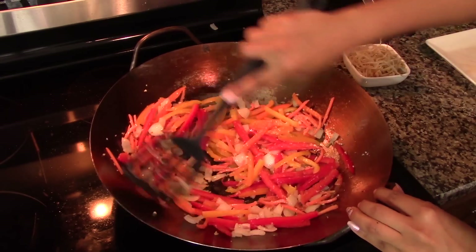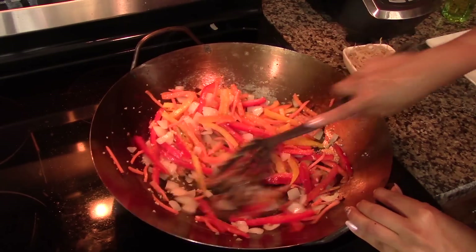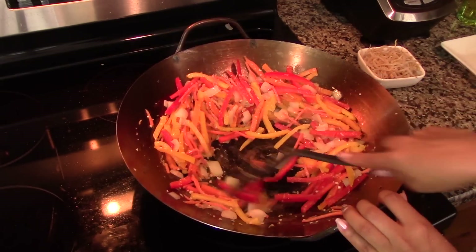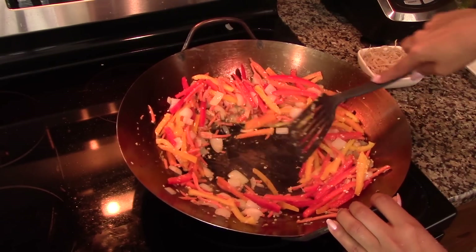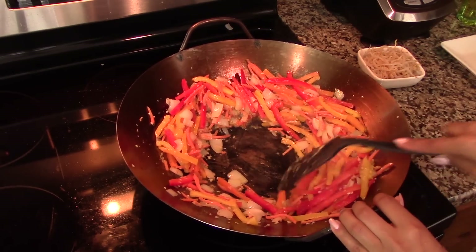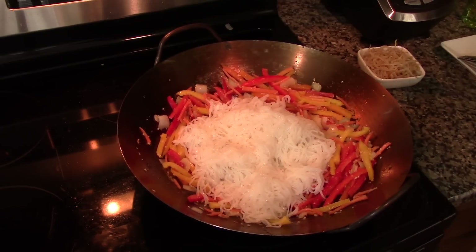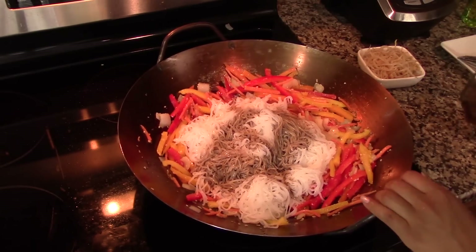Season the vegetables with just a tiny pinch of salt to give them some flavor. Then push everything to the side of the wok to leave an empty space in the middle, and right in that space add in the noodles. Season them with the soy sauce mixture.